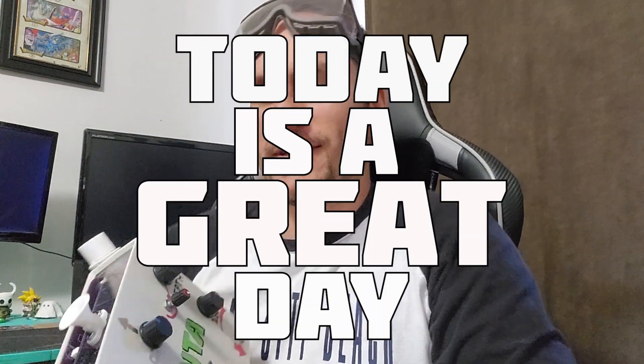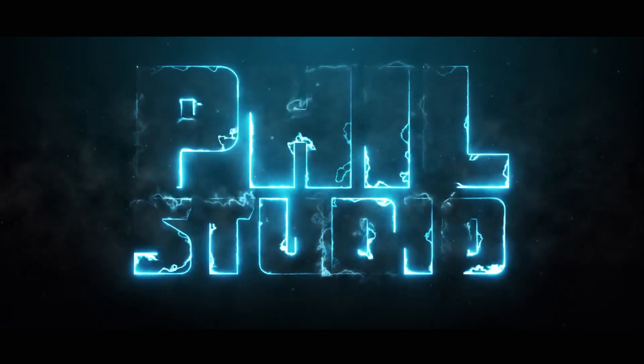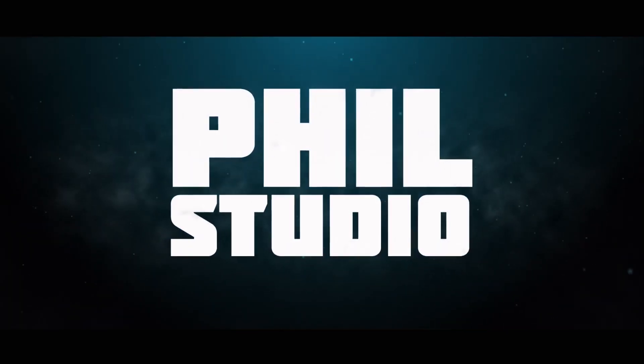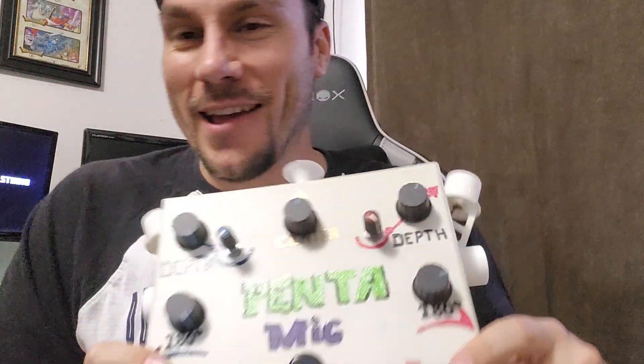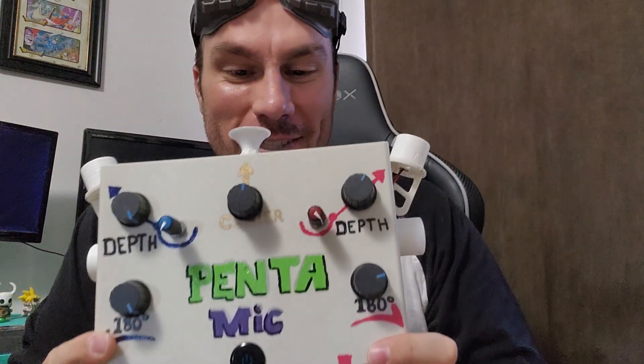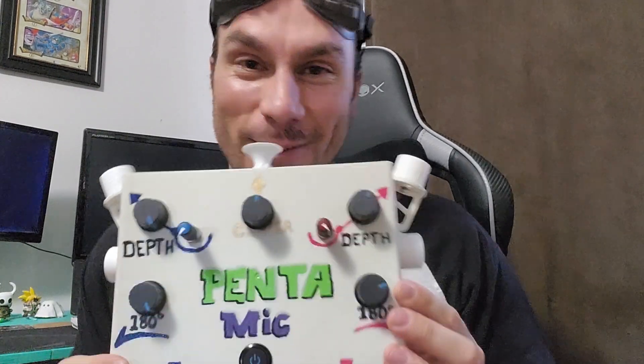Hey guys, what's up and welcome to the Phil Studio. Today is a great day because I'm presenting you the Penta Mike — a real working product, not some kind of bleeding-edge nonsense or gadget. It was designed here at the Phil Studio, and today I have the pleasure to share the process as well as a demo of this magnificent pentaphonic microphone.